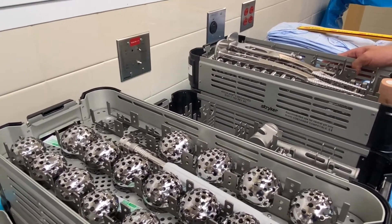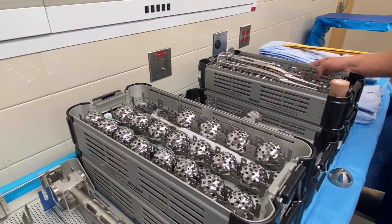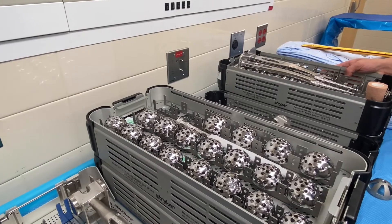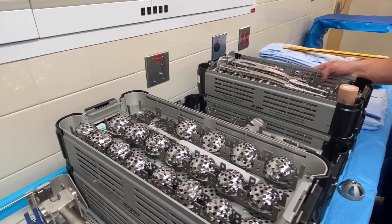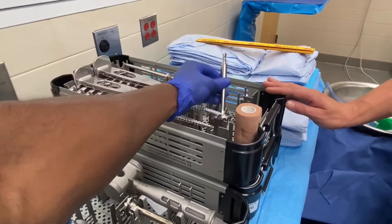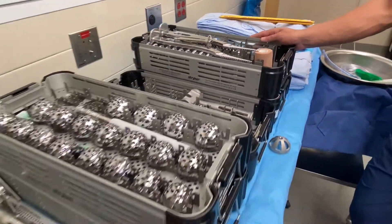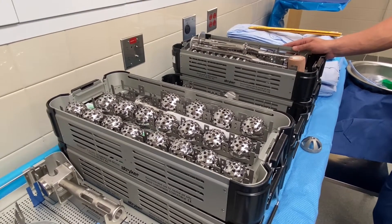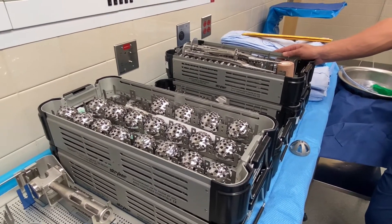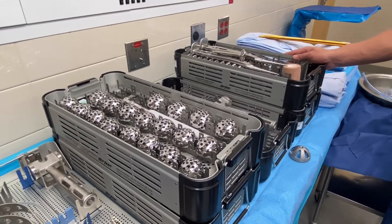Do you have the 133 here? Yeah, beautiful. Normally the default is 127, but for a little extra offset I'll ask for the 133. If my cut is kind of off and I'm trying to make it look good on the x-ray, I'll ask for it — I don't always use it but sometimes.